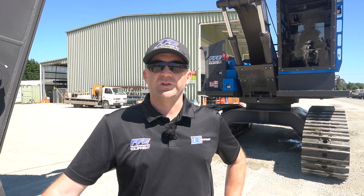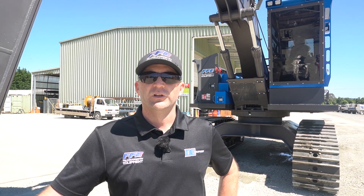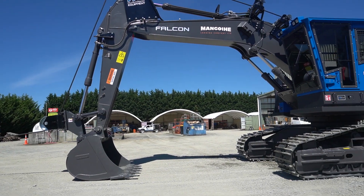Hi everybody, we're back here for our third and final build clip on our Volvo EC 250 DL build. For those of you who don't know me, I'm Tony, I'm the production manager here at DC Equipment Limited in Brightwater. Let's go for a wee tour.